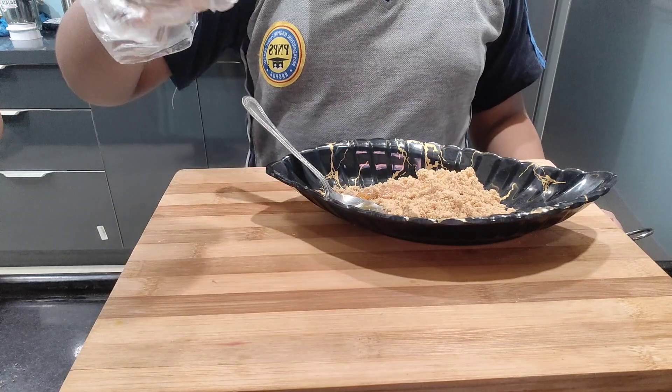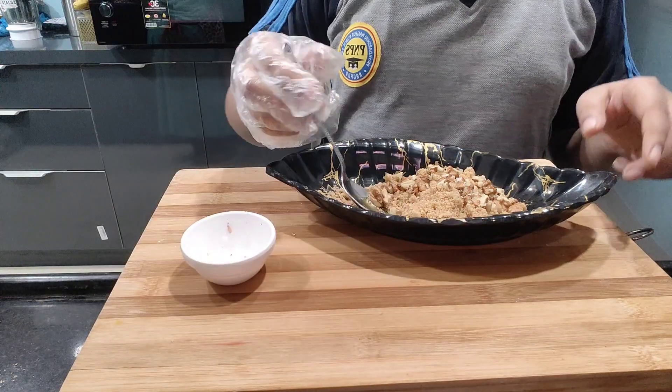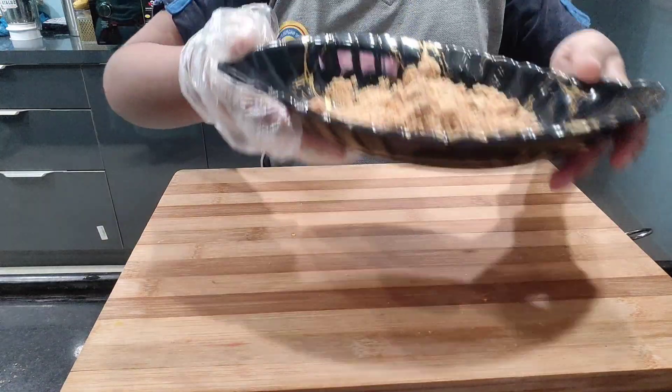Now we will add the chopped boiled ingredients into this mixture and mix it well to make a smooth and tasty mixture. Our mixture is ready.